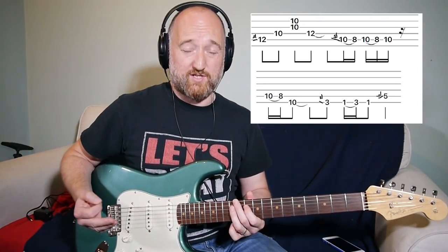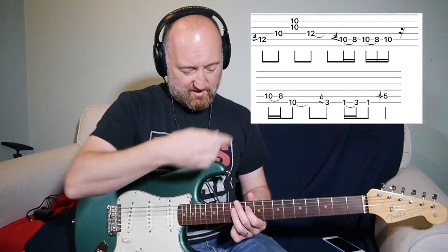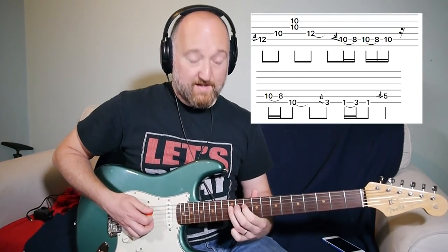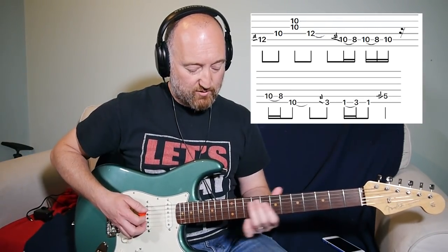I'm not going to call all the notes out — check the tab. Let me play it through slowly and then talk about the bits you need to watch out for.